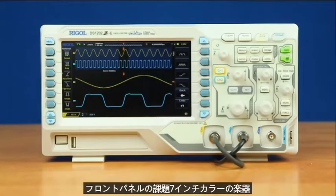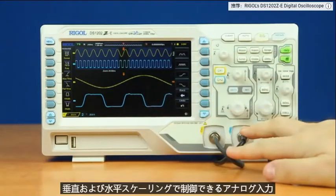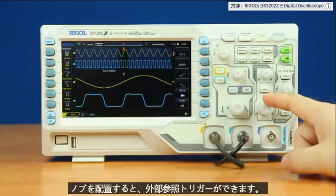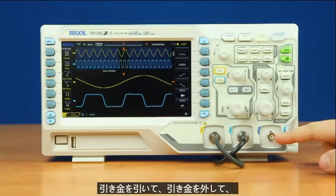On the front panel of the instrument, we have a 7-inch color display. Below that, we have a mechanical power button and USB port. Then we have two analog inputs, which can be controlled with our vertical and horizontal scaling and position knobs. Then we have an external reference trigger, which can be used with both channels or one channel independently to allow the instrument to trigger on that.